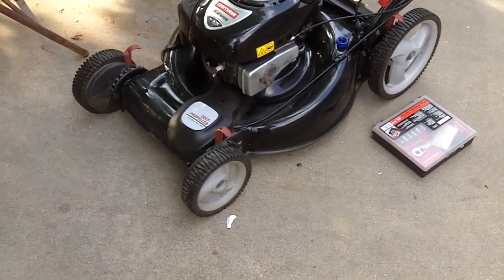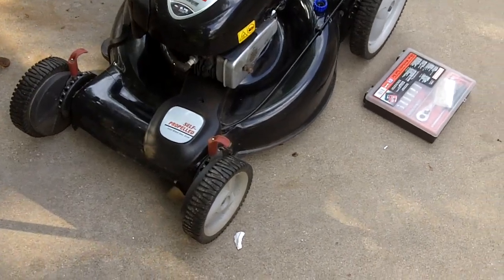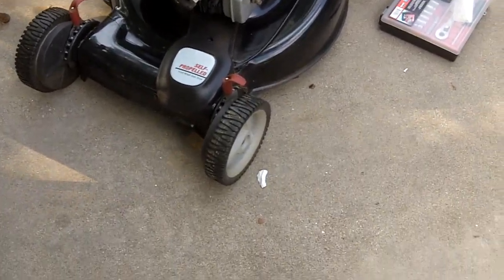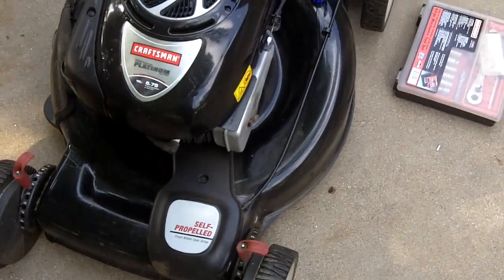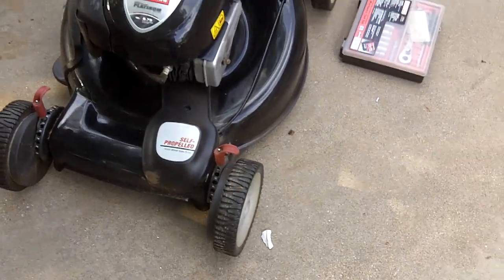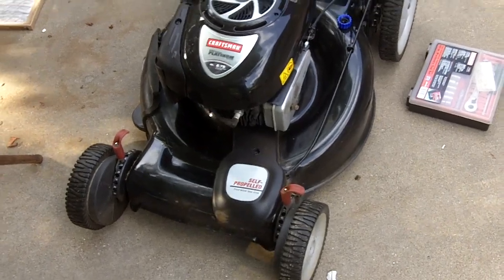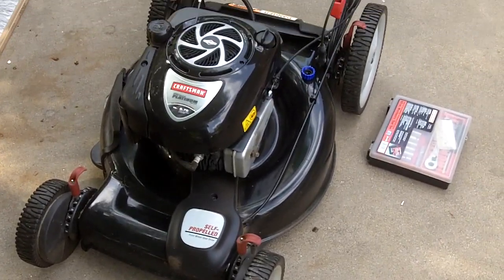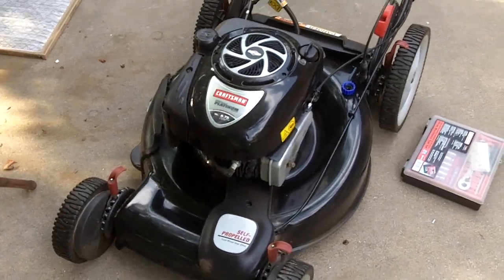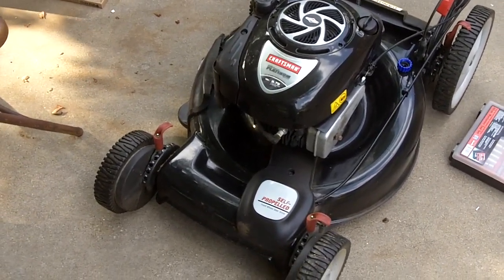I thought I'd make a video to show you how to replace the drive belt on a Craftsman lawnmower with front-wheel drive self-propelled. This will also apply to a Husqvarna that has front-wheel drive self-propelled. This is actually a pretty easy procedure to do.